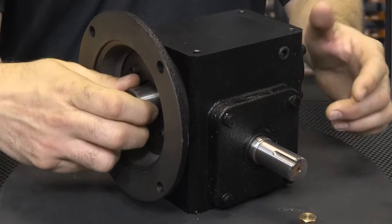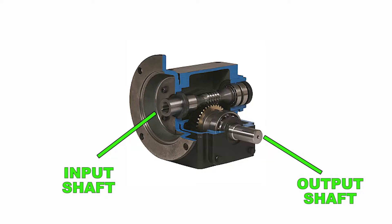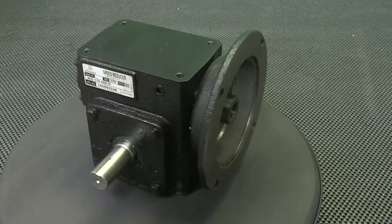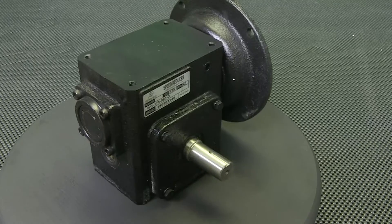Worm gearboxes are more commonly used where large gear reductions are required. The design allows the worm to turn the gear, but the gear cannot turn the worm, giving a braking or locking style feature. These worm gearboxes contain a worm gear type on the input shaft and a mating gear on the output shaft. Worm gearboxes also change the drive direction by 90 degrees. Our Iron Horse cast iron worm gearboxes are offered with right-hand and dual output shafts, as well as hollow bore outputs all the way through from one side to the other.